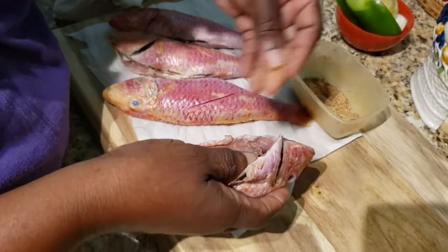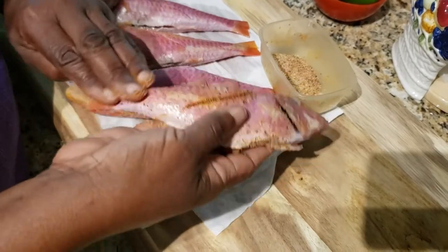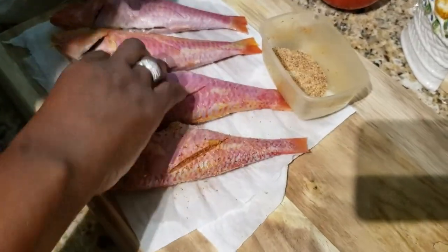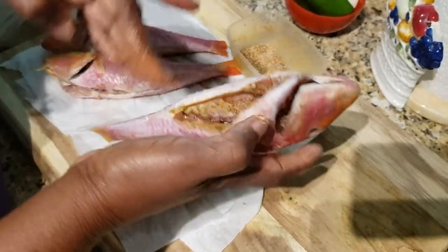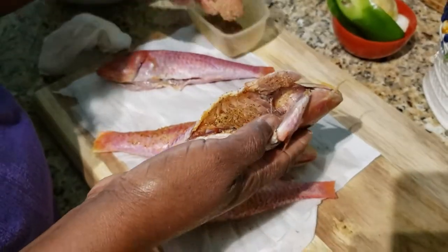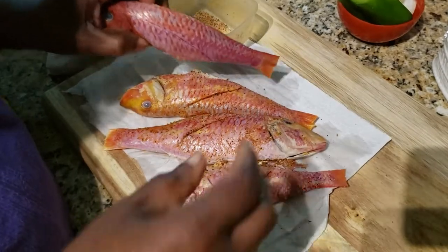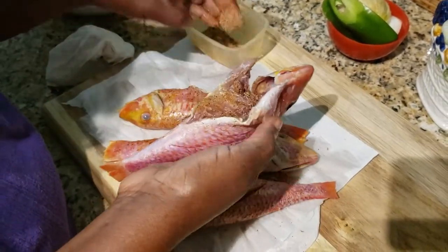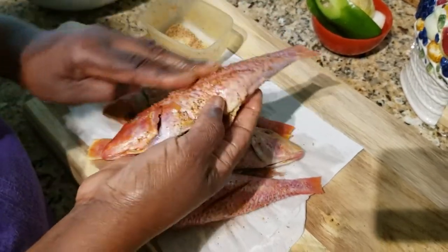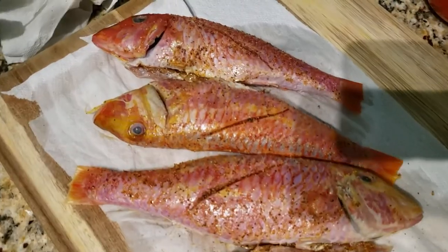Now I'm going to put some in the fish, but I'm not going to put too much because I don't want the fish to burn when it's fried. I don't like when my fish look dark, so just a little to make it tasty but not burn. Put some in the sides, some in the belly, some in the core right here. I'm gonna leave them there for about 15 minutes for the seasoning to soak in.